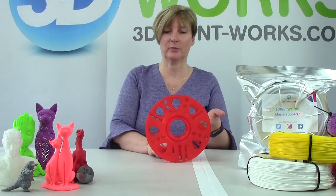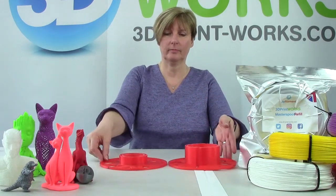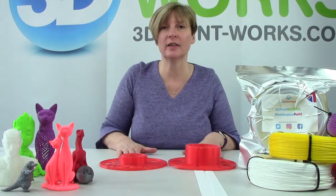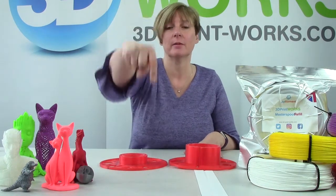This is the Master Spool — it has an unscrew mechanism. Where do you get these reels from? Well, you can make them yourself and just download the design from MyMiniFactory or Thingiverse, and the links are below this video.